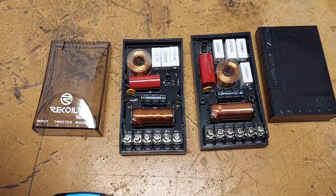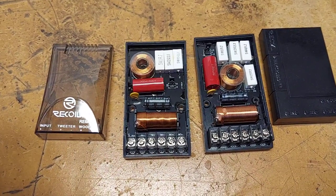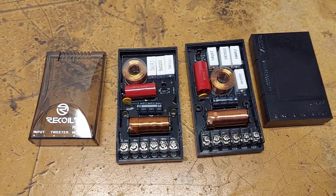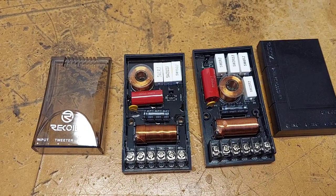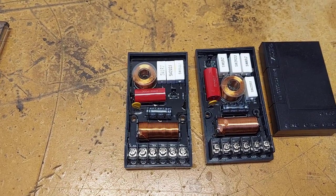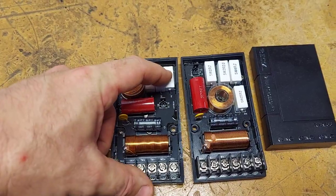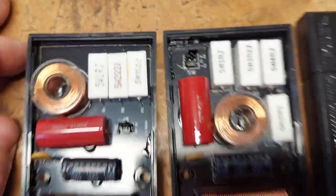There's a lot of myth when it comes to passive crossovers. What you'll find out in real life is that the more simple, the better. This is a pretty simple layout: it's a 12 dB high-pass, 12 dB low-pass, and then it has tweeter options. It just runs through a resistor. I hate that they do this, but you've got to make it accessible.